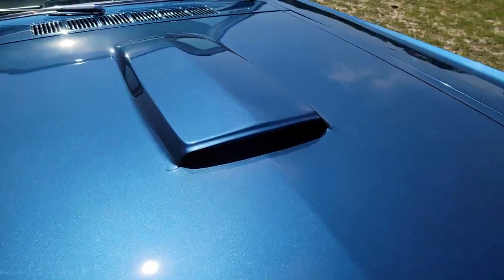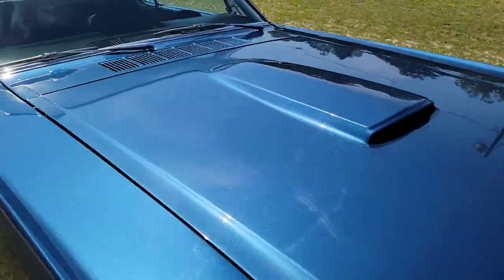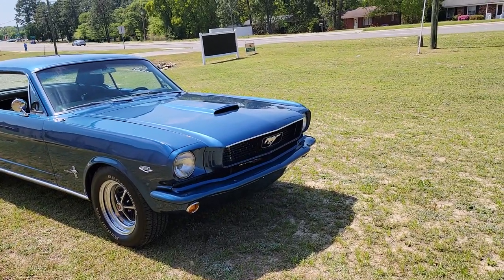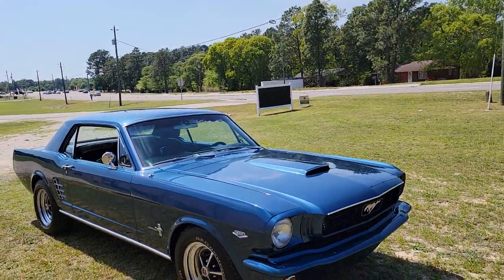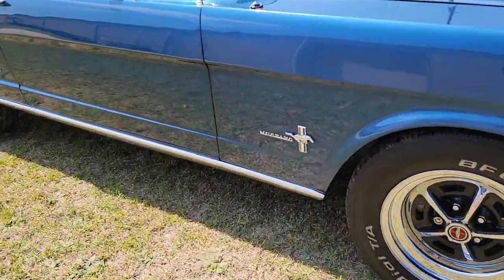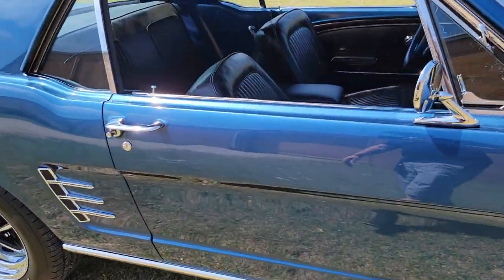Little hood scoop here. This is the only flaw we could find on the car — no other chips, dings, dents, anything like that. They painted the bumpers, little bit of chrome trim. You got mirrors, your bezels, wheels. Down low — your rocker there.